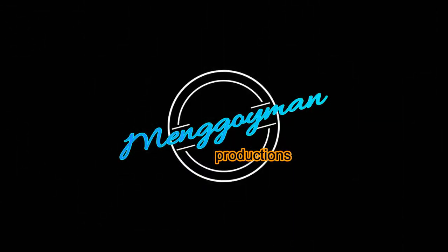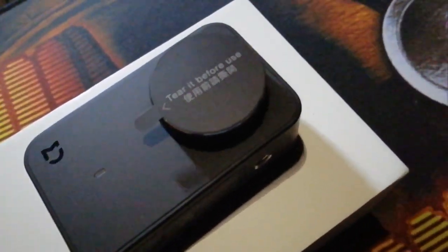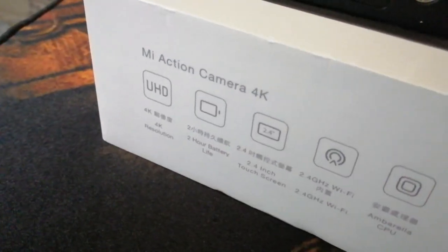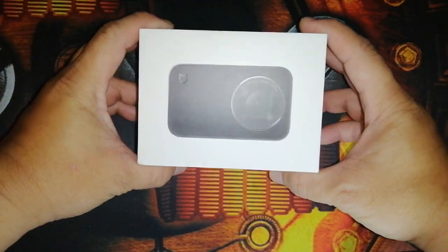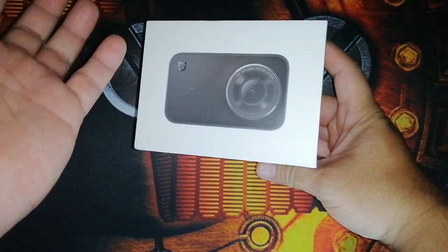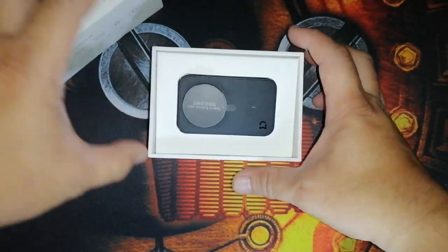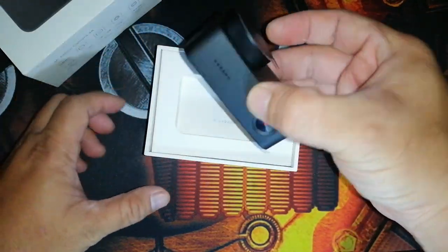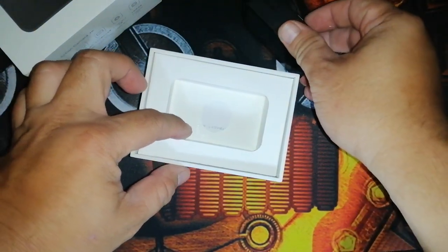Alright, let's unbox this. Guys, this is the box. By the way, I already opened it earlier because I needed to charge it first to show the features. But I haven't really tried it yet — I just charged it. As you can see, the lens sticker is still on, so I haven't removed it yet.